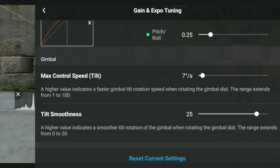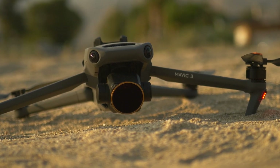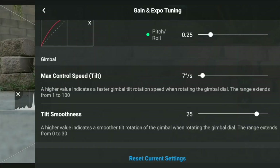And as we go down, you see tilt smoothness — now I like this. This is especially beneficial for when you're trying to get those nice reveal shots and you're tilting the gimbal up or down. You want that gimbal to raise up and lower smoothly, not quickly. So this is where you can adjust that simply by adjusting the slider here. A higher value indicates a smoother tilt rotation, same as the yaw, because it deals with the rotation of the gimbal.